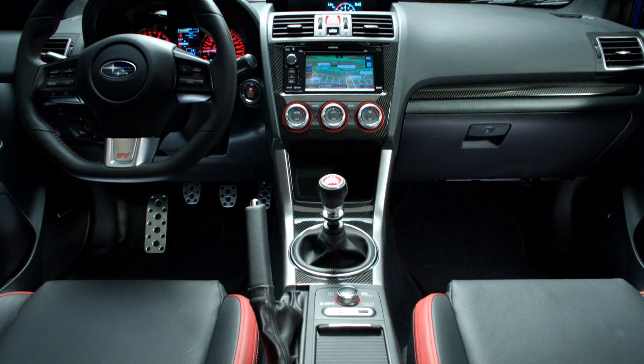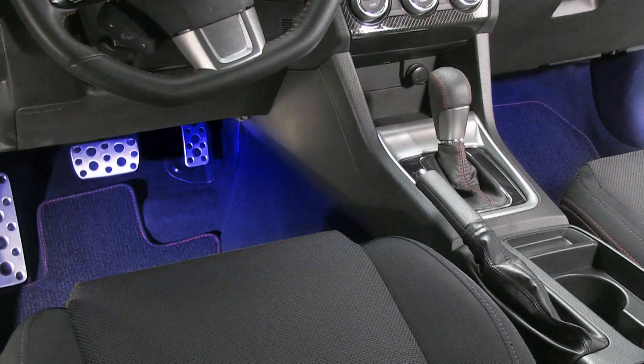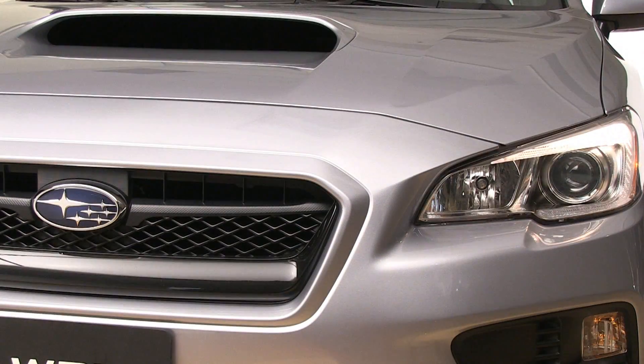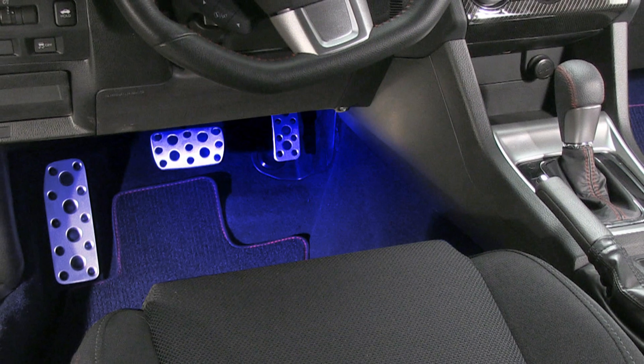Add a touch of flare to your Subaru interior by adding the footwell illumination kit. Choose either a blue or red version to cast vibrant light onto the front floor when the doors are open, as well as when your headlights are on. This will certainly make your car stand out.